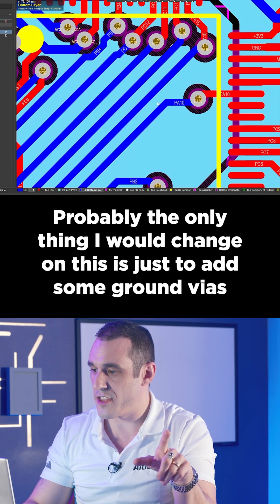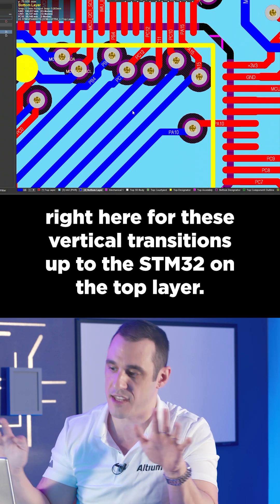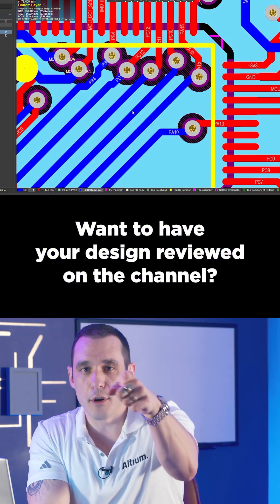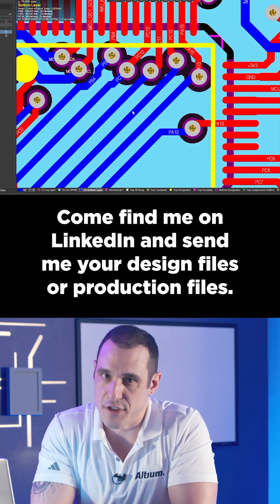Probably the only thing I would change is to add some ground vias right here for these vertical transitions up to the STM32 on the top layer. Want to have your design reviewed on the channel? Come find me on LinkedIn and send me your design files or production files.